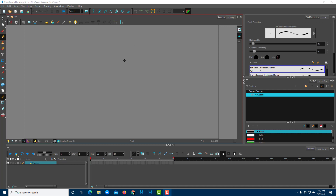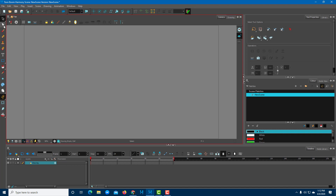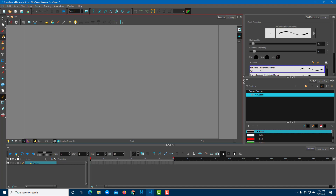Let's take a look at the Toon Boom Harmony Pencil Tool. The pencil tool is on the left side — the top one is the selection tool and the fourth one is the pencil tool. Once you grab the pencil tool, it is simply used to draw out things in the Toon Boom canvas.